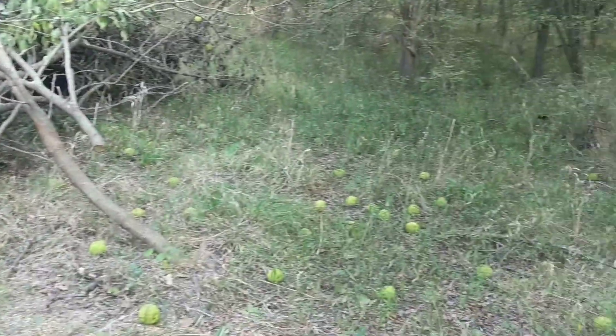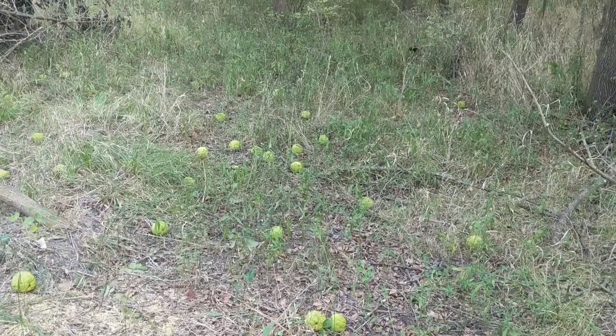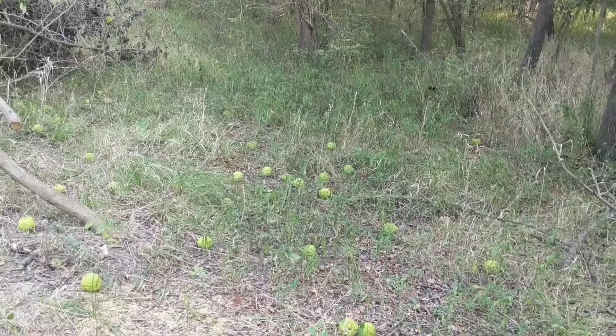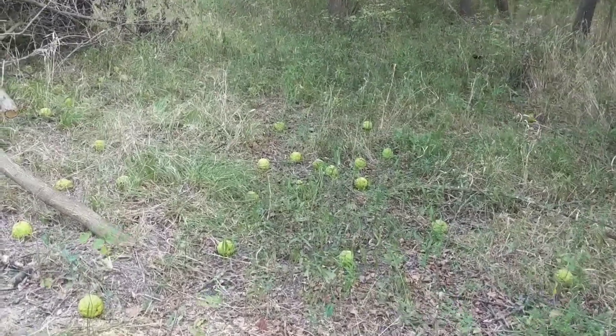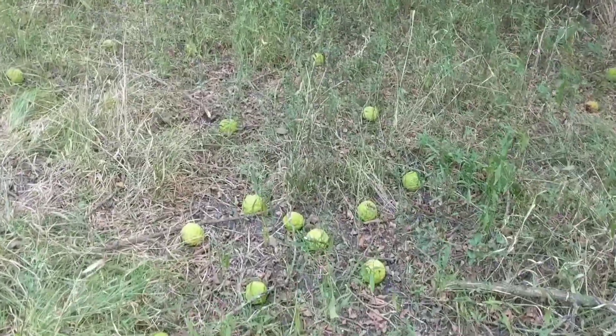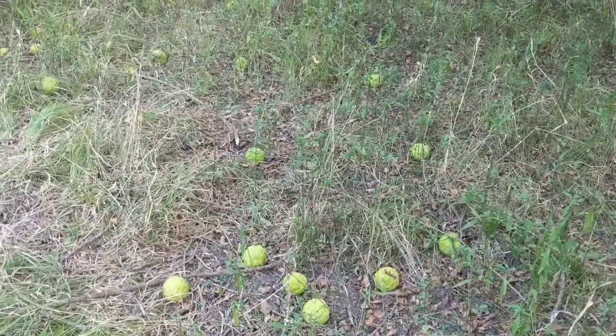They're male and female. You see all those apples — this is called a horse apple. And these apples, if you're working underneath one of these trees in the fall, don't let one drop on your head. They're pretty dense. It's not gonna crack open your head but you'll feel it.